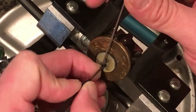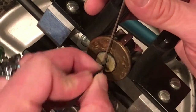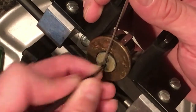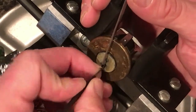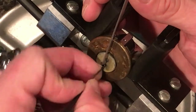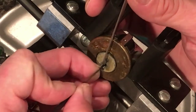Three. I'm trying to figure out what the hell I'm doing — there must be six pins in this thing. Let me do a little rake action and see if I overset anything. A little bit off of five, and number one is at the level.